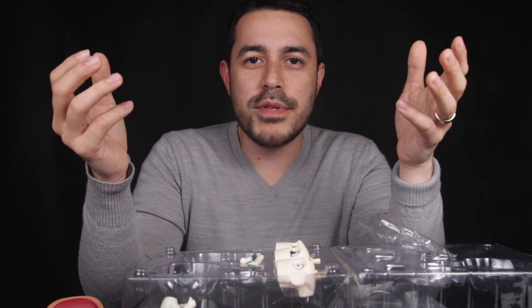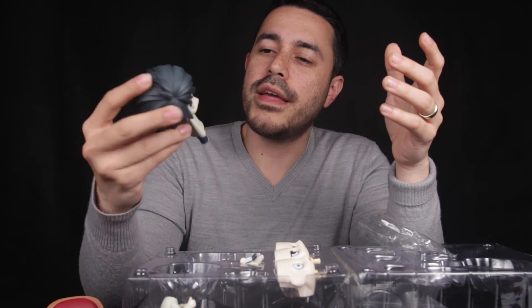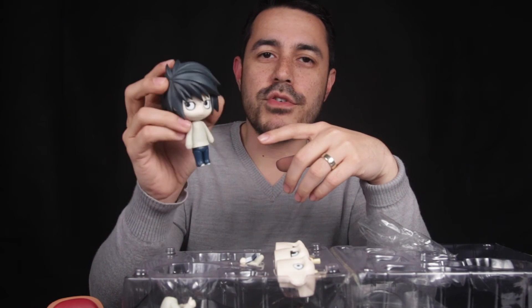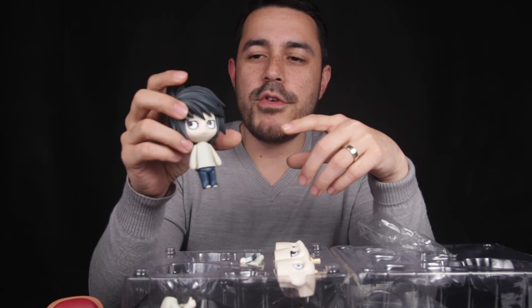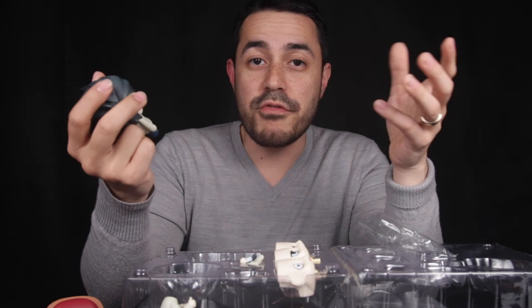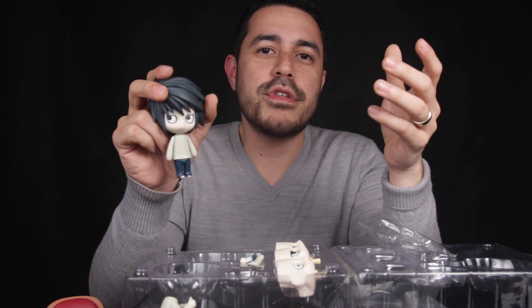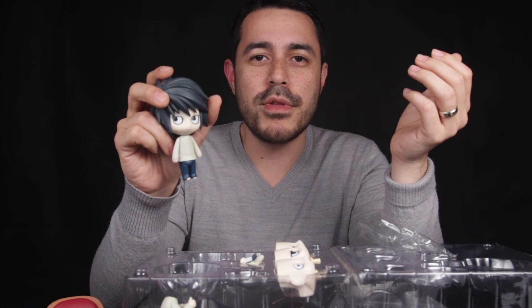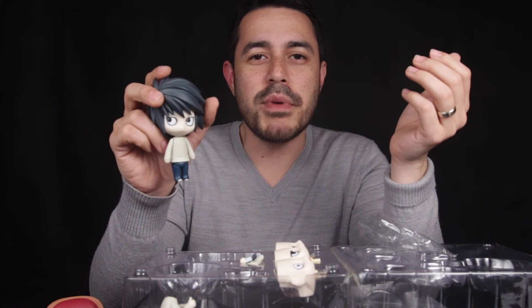I'm going to take a few close-up shots so you can have a look at the Nendoroid up close. Pay attention to the eyes of the figure — you'll see there are definitely some issues with the paint application. If you notice anything else beyond what I've mentioned, feel free to let me know in the comments. At least you'll have a reference of what to look for versus the real thing if you're ever interested in buying this Death Note Nendoroid featuring L from Good Smile Company.